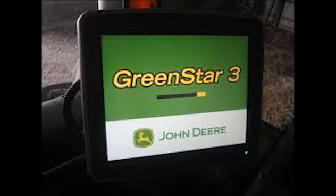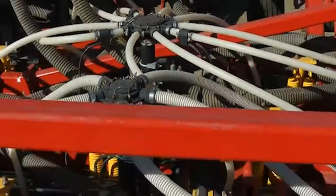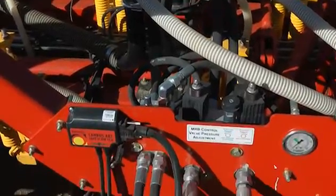Other virtual terminals like the Green Star 3 are similar in function to the Pro 700. Agtron stainless steel seed flow sensors communicate through an IsoBus ECU conveniently located on the toolbar.